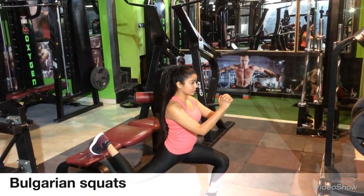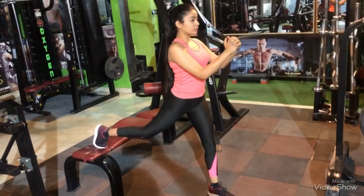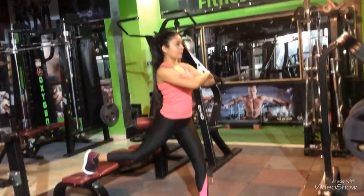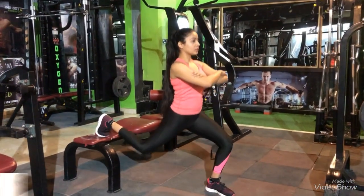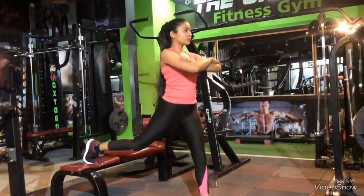The next exercise is known as Bulgarian squats. It needs a little bit of stability, so if you're not able to hold up your body then you can use the support of your wall, or you can also grab a chair.